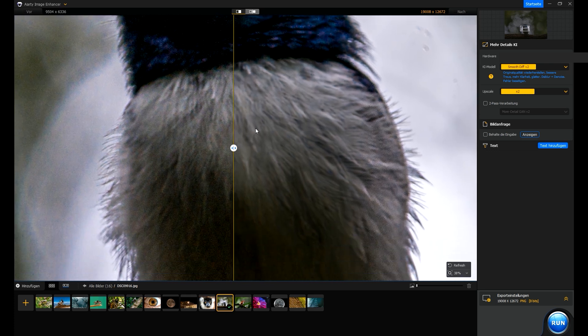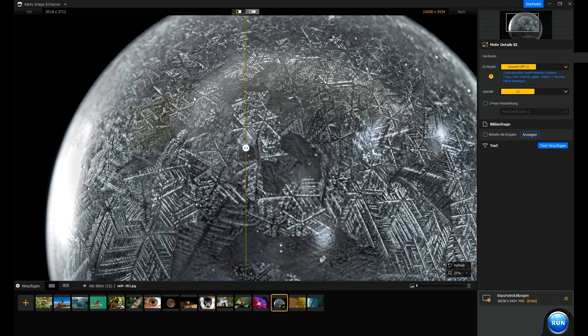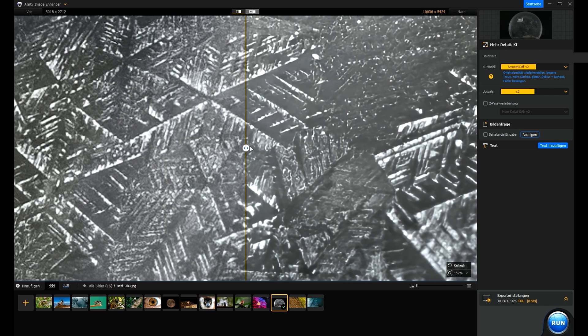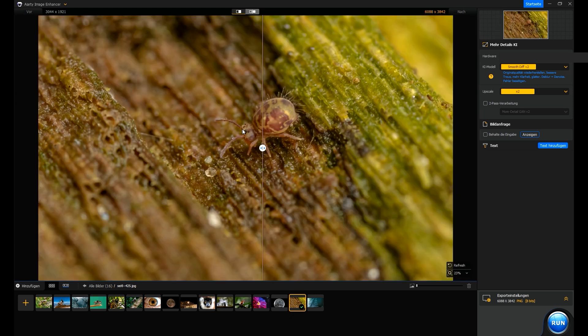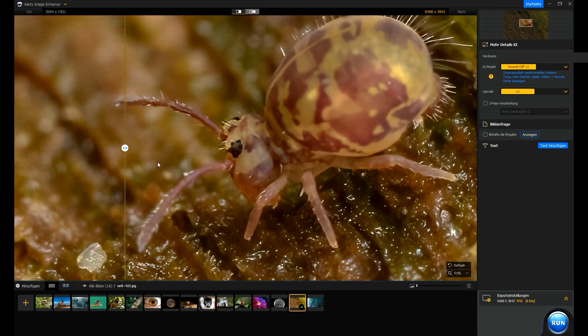Overall, the program offers a simple one-click solution for image improvement. You can try it for free for 30 days before making a purchase. If you're looking for an alternative to Topaz Photo AI, this program might be a good solution for you. Thank you for watching. I hope you found this review enjoyable. You can find more information about the software in the video description. Feel free to test it out and see if it meets your requirements.